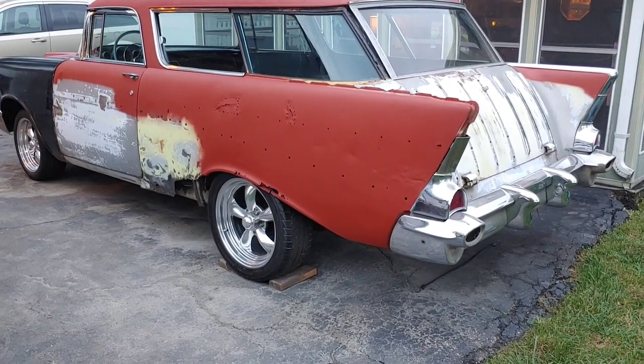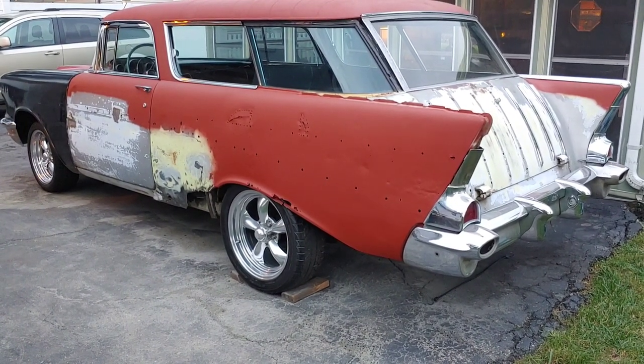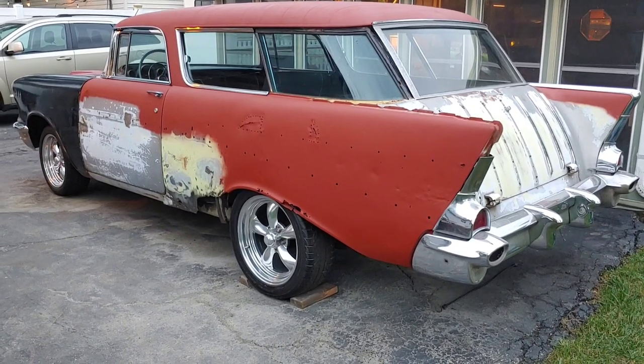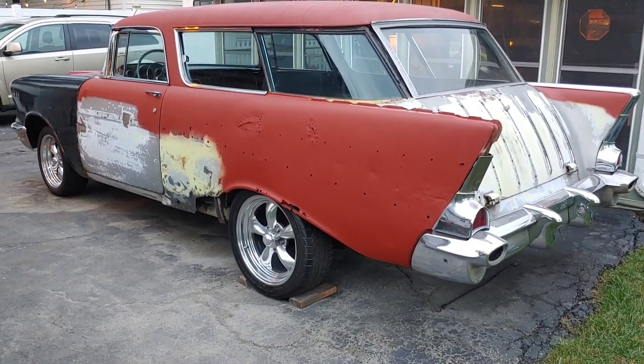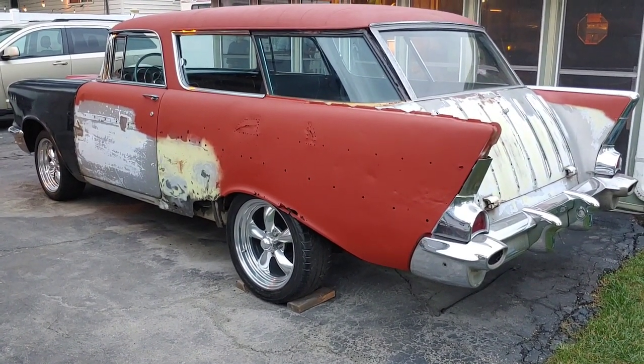I could do more videos on the front seat if you guys would like, but it's pretty basic. A '55 and a '56 have the pillow towards the top — the top rolls over and the side skirt comes way up. A '57 is smooth on the back and the side skirt only comes about halfway up.